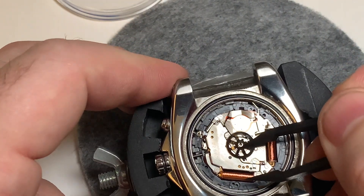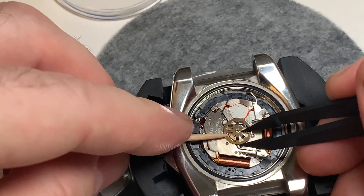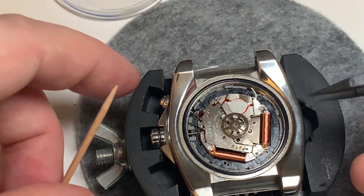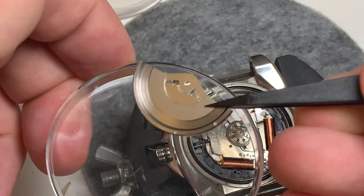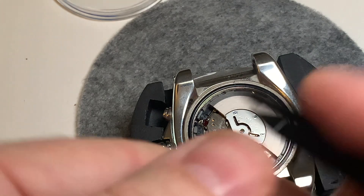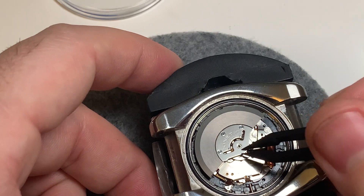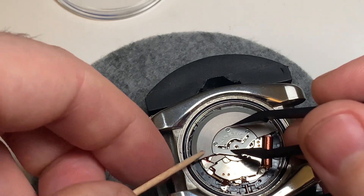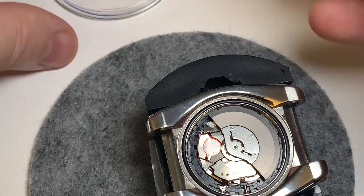Just need to get that to sit down in its spine — because it is a square shank — there it is, that's down. Now for the rotor. And now for the screw.